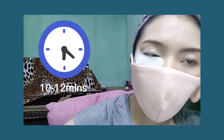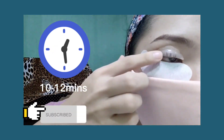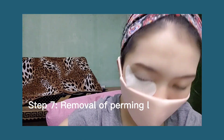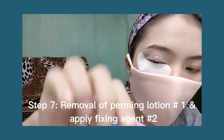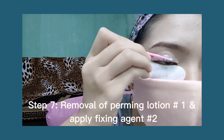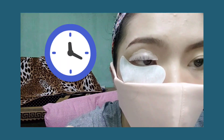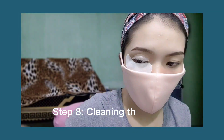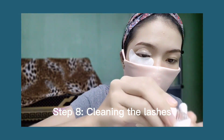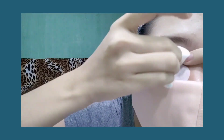Next step: remove the perm lotion, then apply fixing agent number two on the eyelashes. Fixing time is another 10 to 12 minutes. Then use the cleanser number four to clean off all the residue with the white brush, wiping with the comb side.